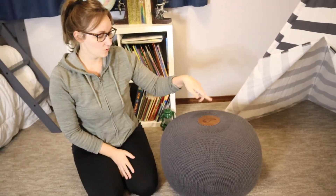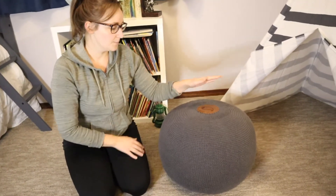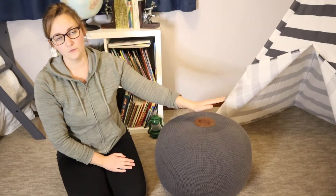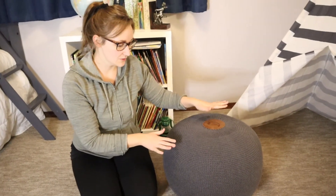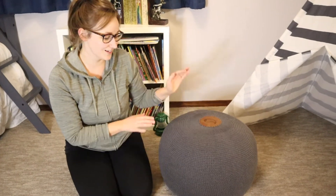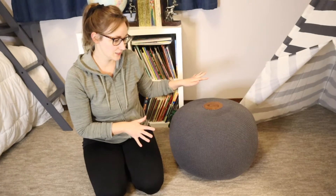The things that we use this for is seating in a kids' room, as you can see, but it could very easily be used as an ottoman, a seat, a footrest — really whatever. I love the simple design and I love the size. I was looking for something that I could sit on without having to bend too far down, and I feel like this is perfect — really the perfect size for what I needed.